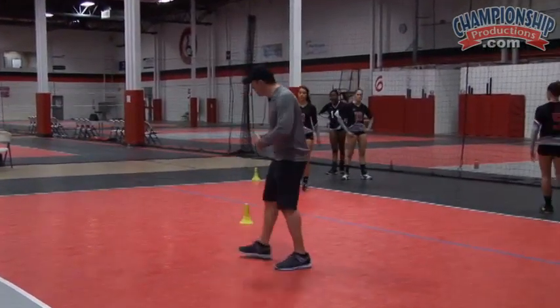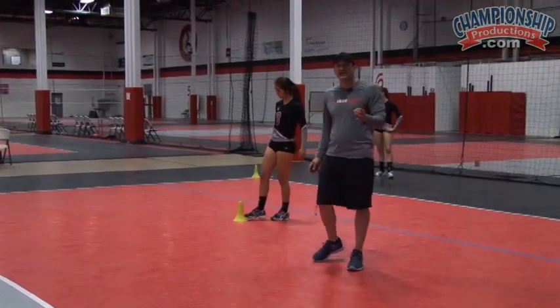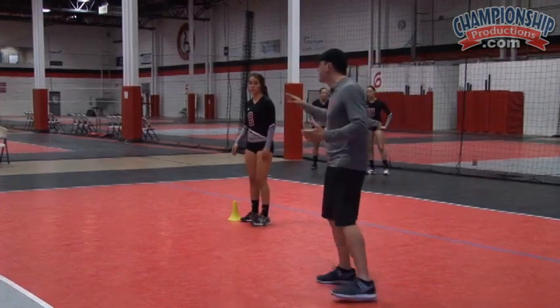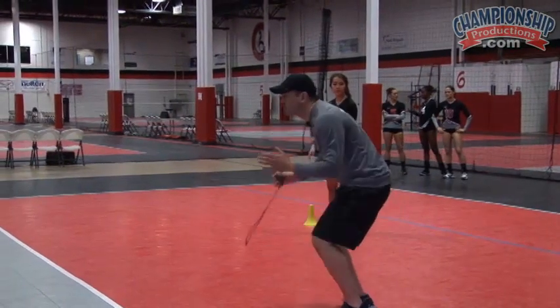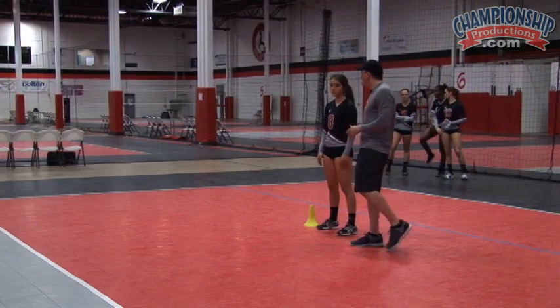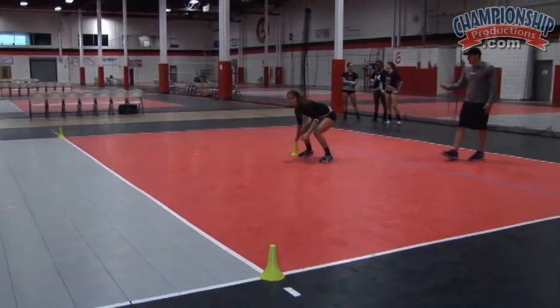Now what we're going to do is have Marissa start on this side. But every time they come back to the center cone, instead of sprinting, we're going to have them shuffling. So they're sprinting up to the outside cones on the corners. Still again, Marissa, still facing the net. I now have to shuffle back to this one — I can sprint up to that one, but shuffle back, always facing the net. Go ahead and start on your right hand. Ready? And go.